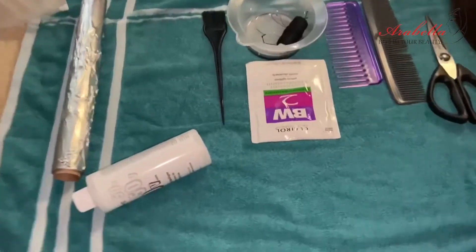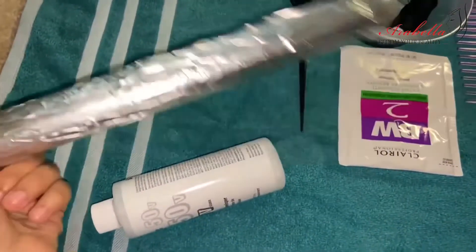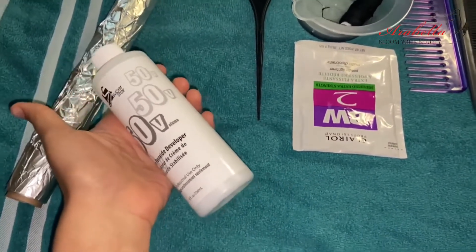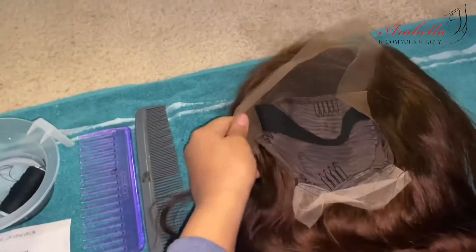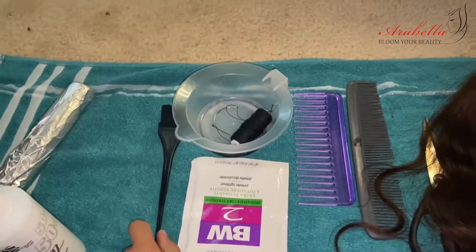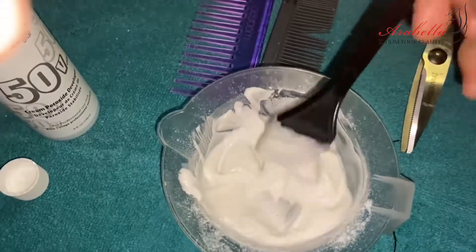For the things that you need, you're gonna need some aluminum foil, some 50 volume developer — I got this from the store, but 30, 40, or 50 should be fine too. Got some bleach powder here. I have needle and thread for when we cut off the seam inside the wig — that's basically all you'll need the needle and thread for. Also two combs and a brush to apply the bleach. Let's get started.